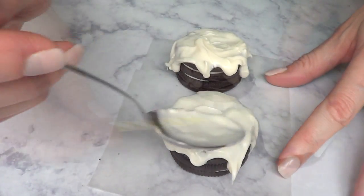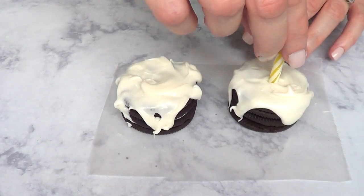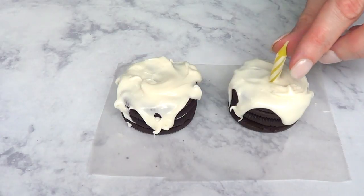That's the experience I've had so far. Then I'm going to take a candle, cut it in half, and place it on just before my candy melts dry.